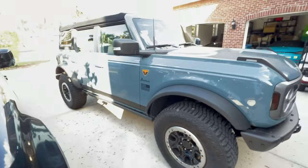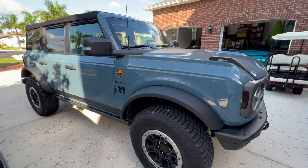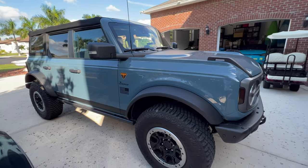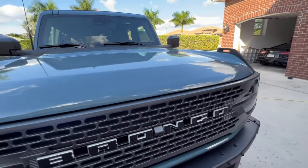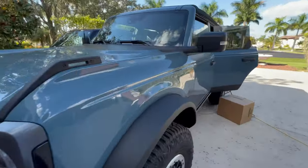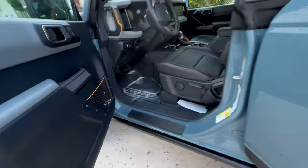So if you guys have any other requests, I know we're still processing a lot of them. Just leave them in the comments section below. This can already be found on our website. Something else we also put on our website today are the two-door version of the door protectors.